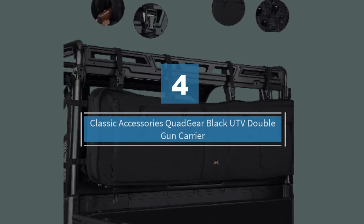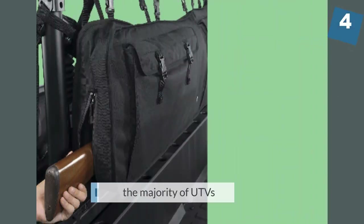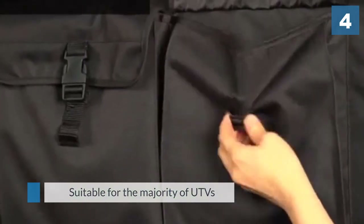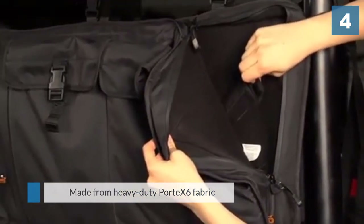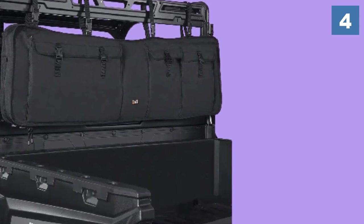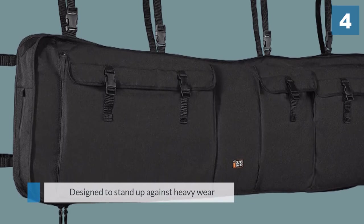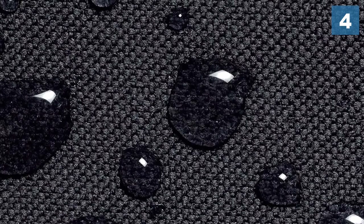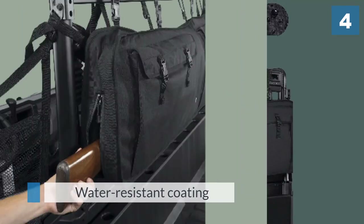Number four: Classic Accessories Quad-Gear Black UTV Double Gun Carrier. This double gun carrier by Classic Accessories is suitable for the majority of UTVs. The handy transport solution fits neatly to the back of the roll cage. Each carrier is made from heavy-duty Portex 6 fabric designed to stand up against heavy wear and tear as well as adverse weather conditions. The fabric's water-resistant coating is guaranteed to keep vulnerable metal safe from rusting during transit. Each strap is equipped with a quick-release mechanism, letting you load and unload your guns easily.